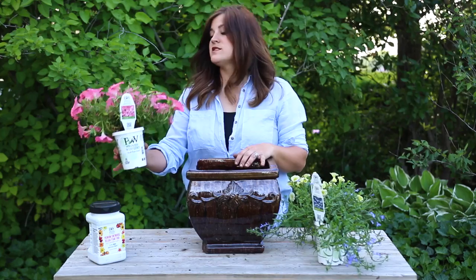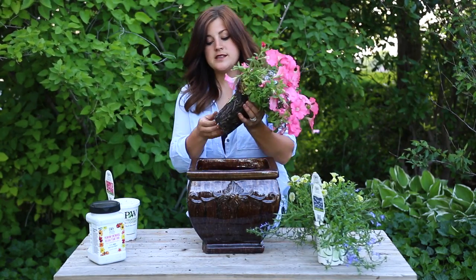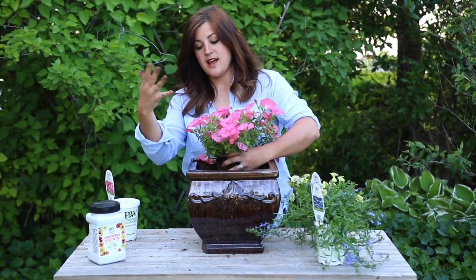The first plant I'm going to use is the Bermuda Beach Supertunia. This is probably one of my favorites this year. These are actually considered a filler and a spiller because they do have kind of a mounding habit and then they'll trail.